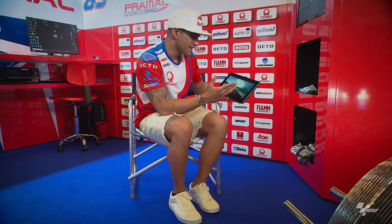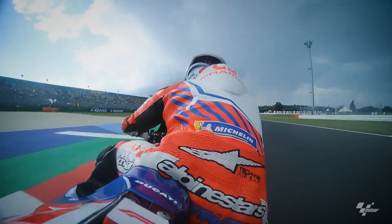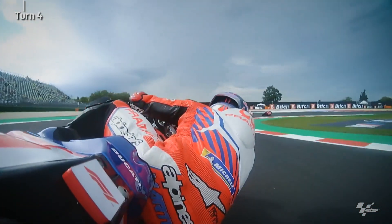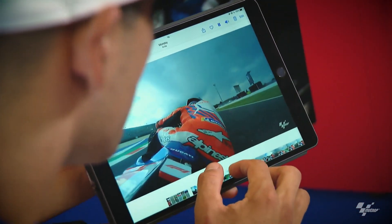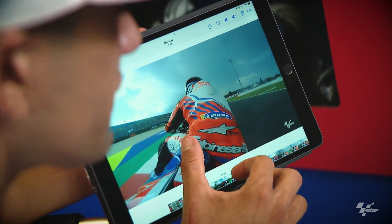Here's Misano. I'm going to tell you some parts where I touch the rear brake. We arrive at corner number four. You can see my hand touching the thumb brake, because when I put the leg out I need some help in that moment. You can see my thumb touching the thumb brake because of the position.